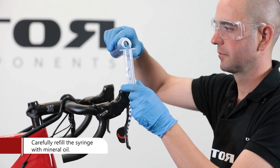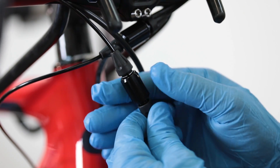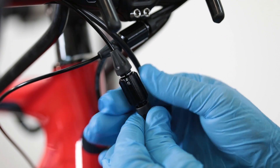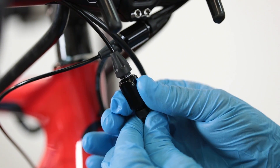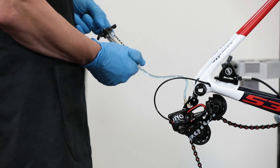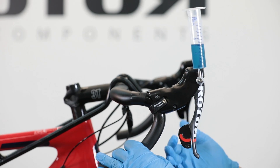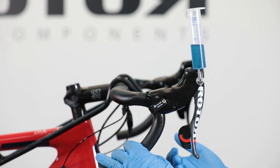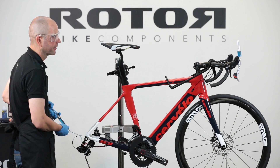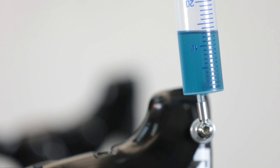Carefully half-fill the syringe with Magura Royal mineral oil. Set the pressure point adjuster to the middle position indicated by the white line. Before starting the bleeding, flush the syringe from the rear derailleur up to the shifter and pump back mineral oil from the shifter downwards. Activate the lever during flushing to push remaining air out of the shift system. Repeat these steps until no more air is coming out.